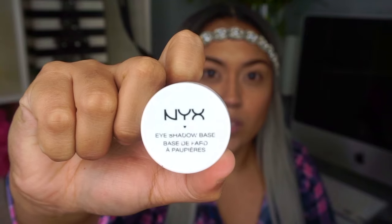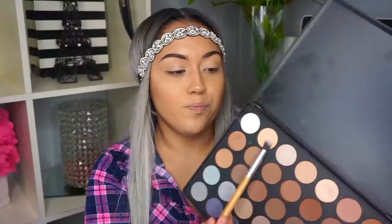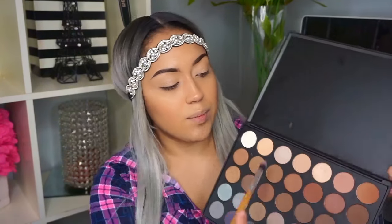I already applied the NYX eyeshadow base, and I'm gonna use my Morphe palette to create this cut crease — it's the 35K palette, which has all these beautiful colors. I'm gonna be using this nude color and I applied it to set my eyeshadow base, so when I apply my transition color all the eyeshadows are gonna blend in so nicely. Now I'm gonna take this one as my transition shade.